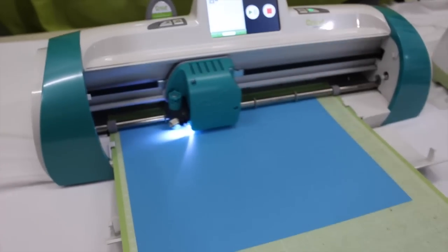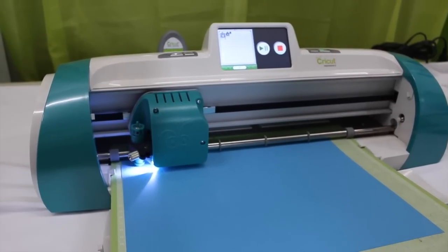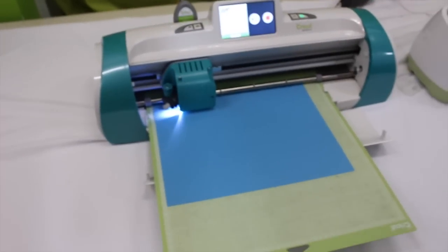One thing I want you to notice is how loud the Expressions 2 is. When we compare it to the Cricut Explore, you're going to hear how quiet that machine is. We're going to let this cut and then compare it to the Cricut Explore.